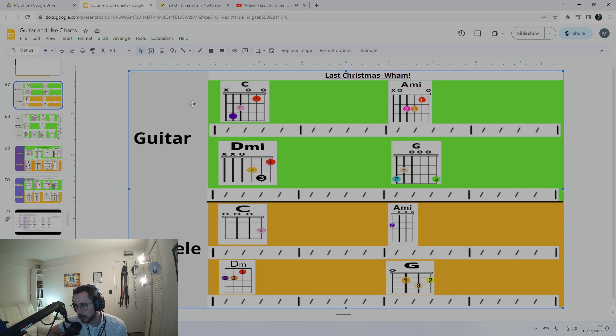Two, three, four, five, six, seven, eight — A minor. Two, three, four, five, six, seven, eight — D minor 9. Two, three, four, five, six, seven, eight — G. Two, three, four, five, six, seven, eight — C.